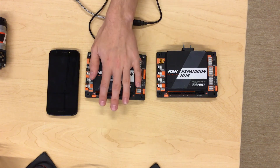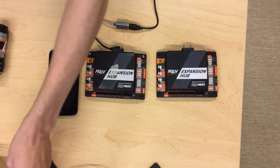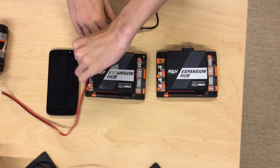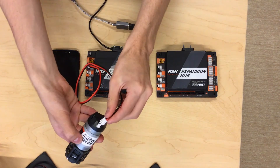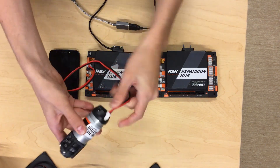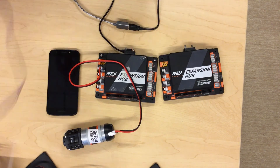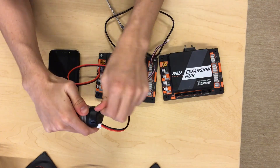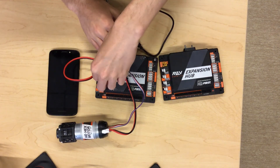Connecting a motor to the expansion hub is quite simple. All you need to do is take your JST-VH cable, which looks like this, plug it into the port in which you want to connect the motor, and plug it into your motor. If you want an encoder on your motor, all you'll need to do is take a JST-VH connector, plug it into the bottom of your motor, and plug the other end into the expansion hub.